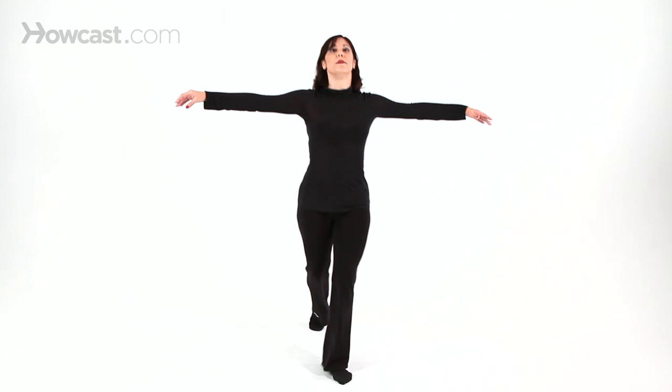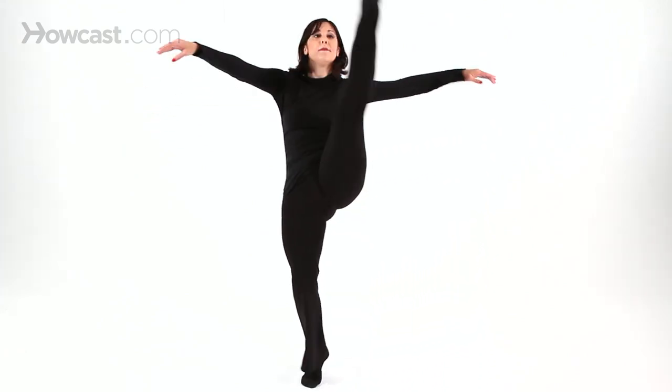You also need to always think about pushing down and out off the floor. So this is: up, ball change, cross — up, ball change, cross.